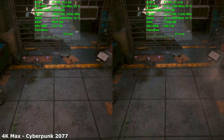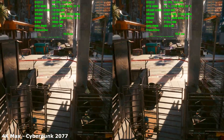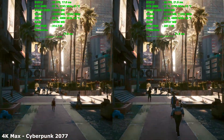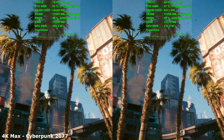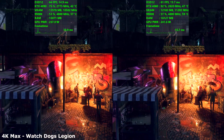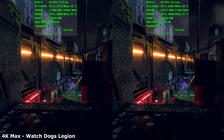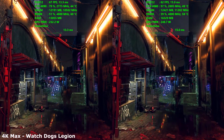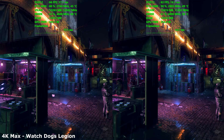DLSS 3 is an extremely impressive piece of technology — I know it's a little controversial and people have their opinions. I'm personally of the opinion that it's a great feature to have, and if you need it to get better performance and a smoother frame rate, even if it introduces a little latency, it's not really a big deal. I'm actually more likely to throw on frame generation than DLSS in circumstances where I'm struggling to hit a high frame rate, because it feels less of a cheat — but that's a personal, subjective opinion.